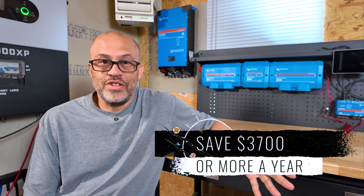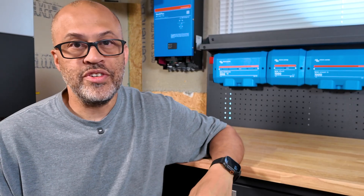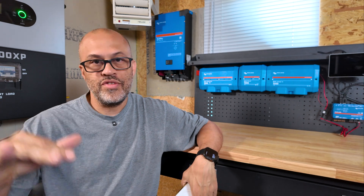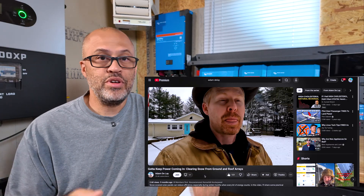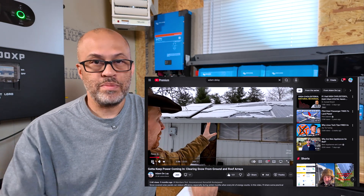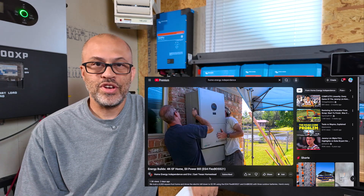Bottom line is you can save about $3,700 a year, probably spending anywhere between $20,000 and $30,000 on a solar setup depending on the deals you find. In the $25,000 to $30,000 range is what you're going to need to save over $300 a month with solar. It all depends on your setup and where you're at. For people in the Northeast and Midwest where you'll have snow covering panels in winter, I'd put in more solar panels and position them so you can wipe the snow off or it melts off. If you're interested in someone covering that kind of content in the Midwest, go check out Adam DeLay on YouTube — he's one of my co-hosts on our live stream every Thursday at 8 p.m. Eastern on the DIY Solar Unplugged YouTube channel.